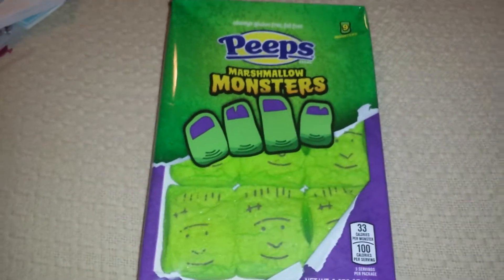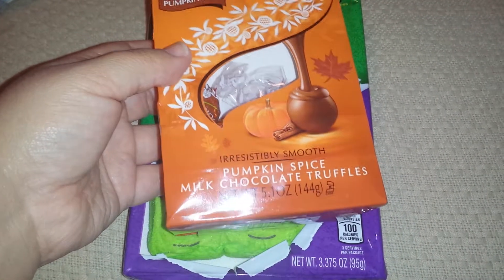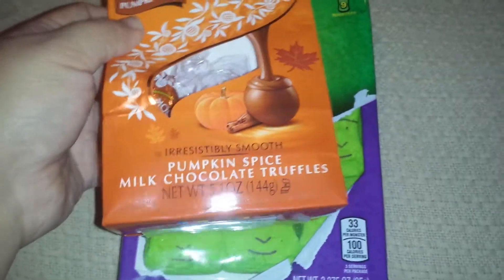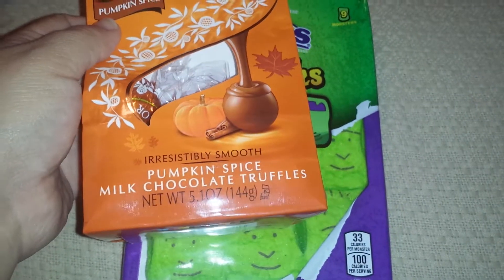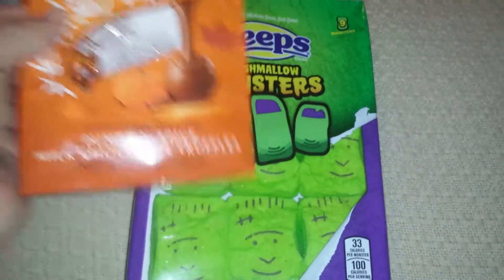The kids got some candy that was 50% off — the pumpkin spice chocolates. They're pretty good. They're not super pumpkin-y, but they're pretty good.